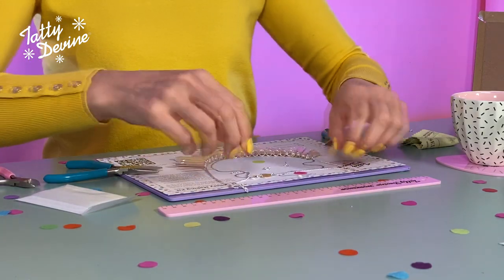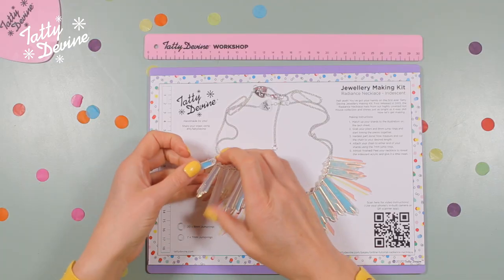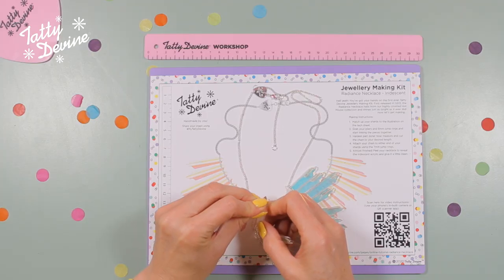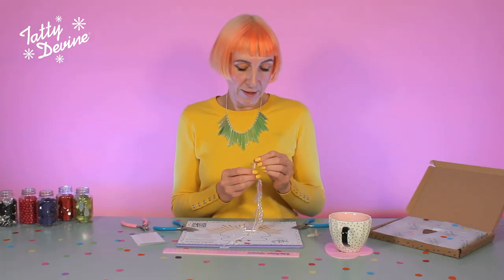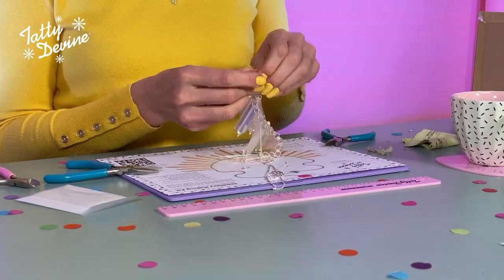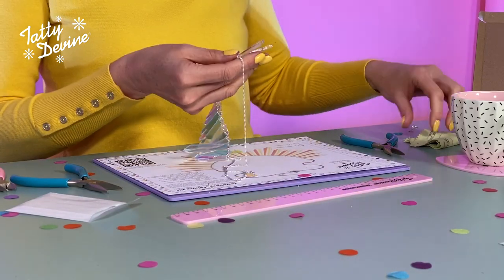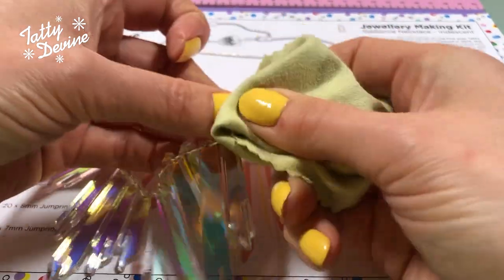Now we have to peel it, because both surfaces have a lovely protective film on them. Carefully remove the backing from your pieces and go through them one by one. Try not to get your fingerprints on the surfaces. As if by magic, we're all finished — we've peeled the necklace. All that's left is to give it a little clean, just going over it with a lint-free cloth. I'm using one that comes with a pair of glasses.